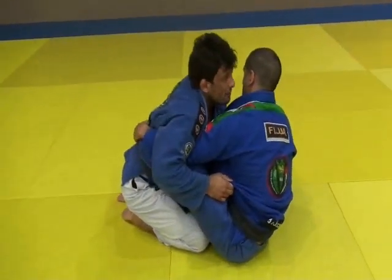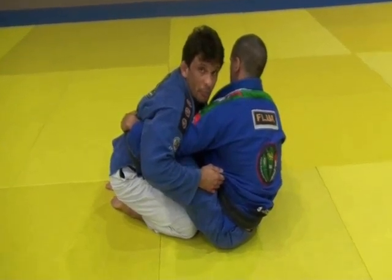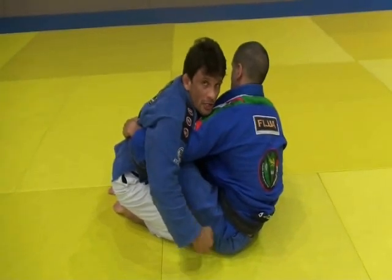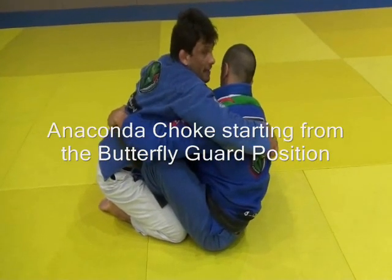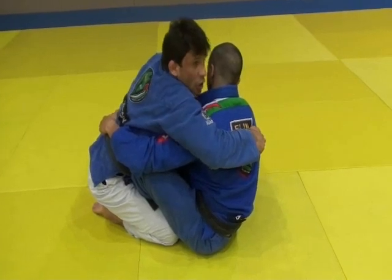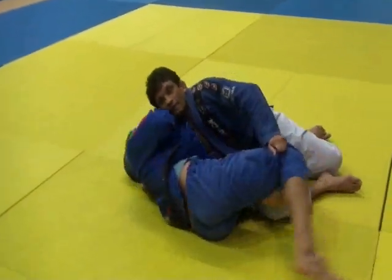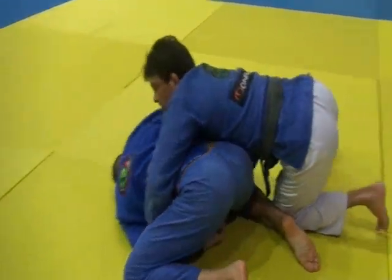Now I'm going to try to do the same position as before, but this time he's going to counter the position and find a way to take the hip escape and get into all-fours position. I will take that very important grip I described before, grab his hook and make sure it's on the ground, then pass. But for any reason, he took a hip escape and got to all-fours.